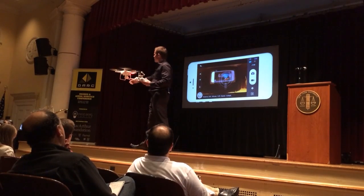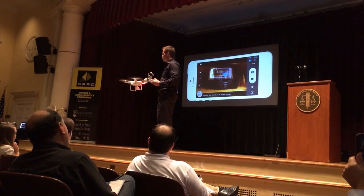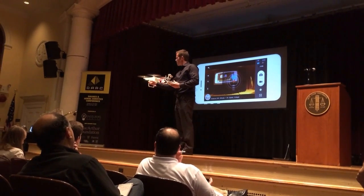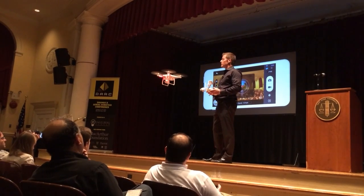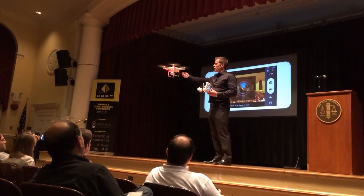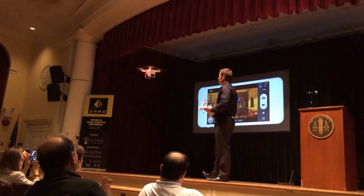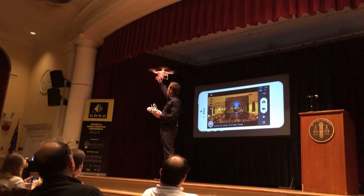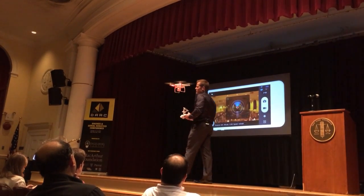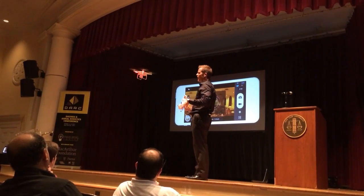We've changed from a single LED on the back to having a dual LED system here and here, so no matter what orientation your phantom's in — even if it's facing you — you can still see if you have satellite, what flight mode you're in, if you're in a low-voltage situation, things like that. There's a built-in USB port right in the front here instead of having to use a USB cable, and the props screw themselves on and tighten themselves while they're in flight.